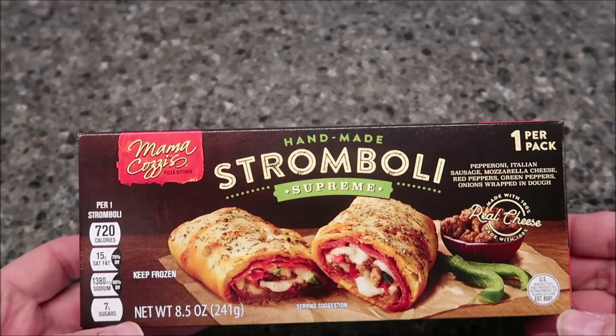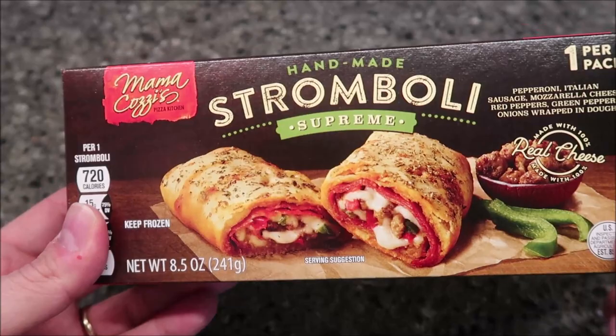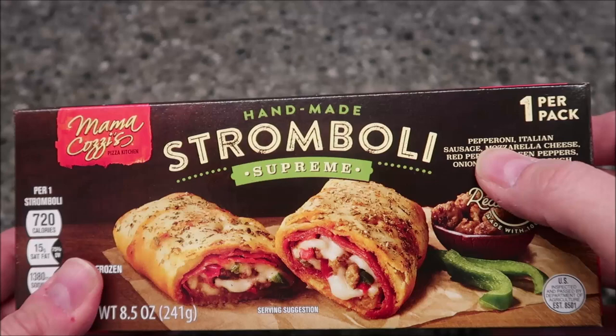Hey guys, welcome to another lunchtime review. Today I'm going to be trying this handmade Stromboli Supreme flavor. This is a Mama Cozies, which is an Aldi brand — we bought it at Aldi for two dollars and 99 cents. It looks pretty good, it kind of looks like a hot pocket but I think it's a little different. There's one sandwich per pack.